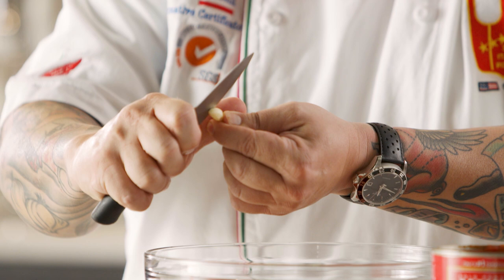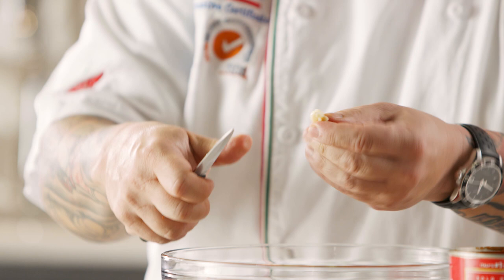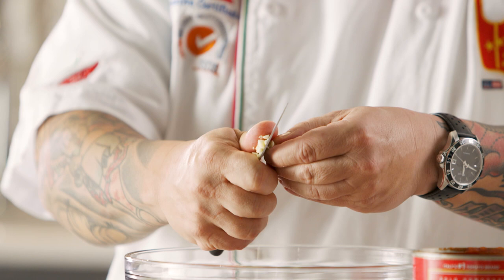The way my grandma did this, very simply: make all these little slits into the garlic, then turn it sideways and make some slits again. Then all you have to do, once you have the slits, is come again on the side. And all of a sudden, this will make all these beautiful little bits and pieces of fresh garlic.